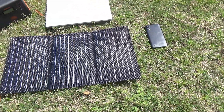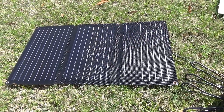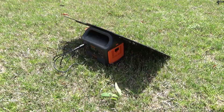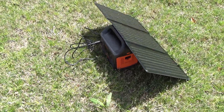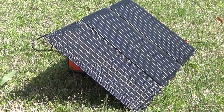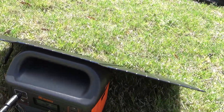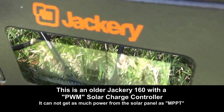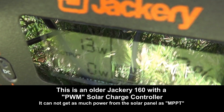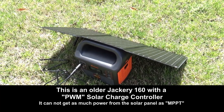I tested it two ways — laying flat on the ground, because there are no kickstands with this product. I also angled it up by leaning it against my Jackery. I was kind of surprised — the Jackery is very small but was able to hold it up, and the panel stayed flat without trying to fold in. The Jackery 160 only has PWM, so it's probably not getting all the power available.